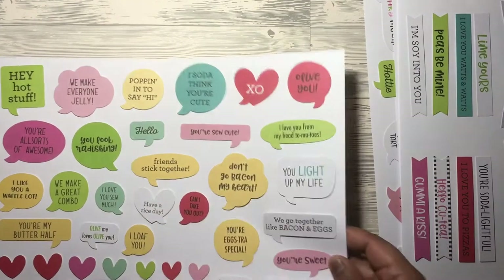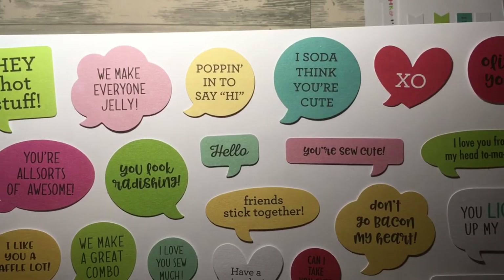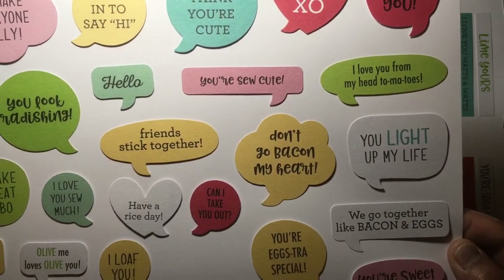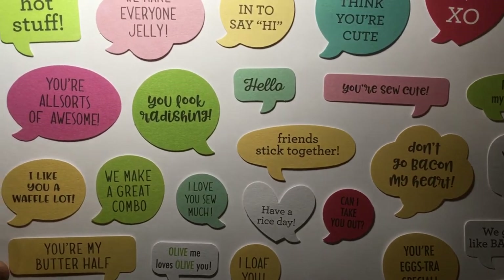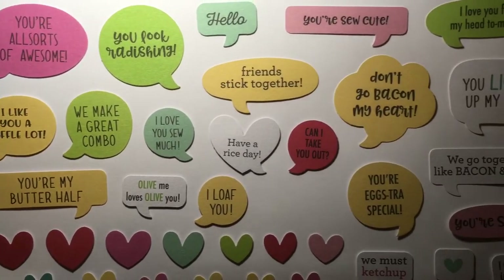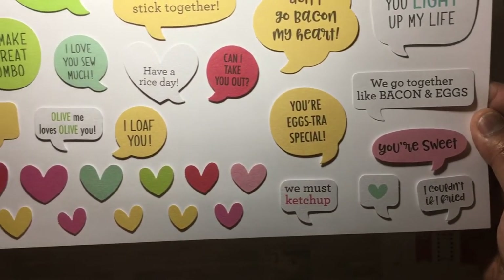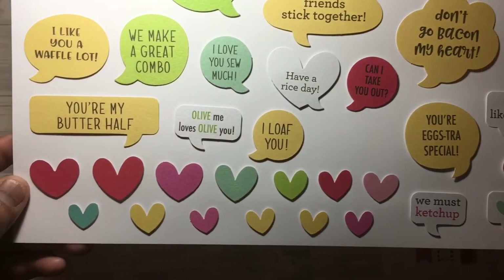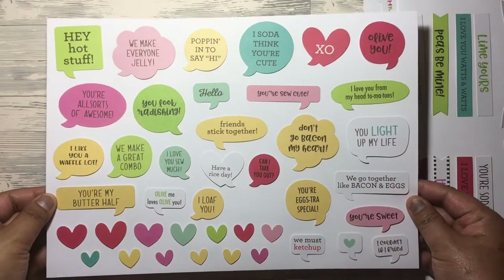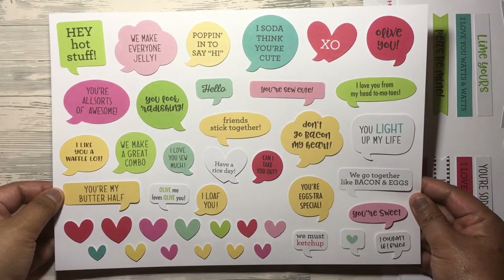The last sheet has more speech bubbles — a range of phrases, more Valentine-esque, but really really nice. I definitely use them all year round — for anniversaries, or if you just want to send your loved one a card or a little note. With the speech bubbles you also get hearts in a good range of colours. And that was the So Punny Chit Chat.